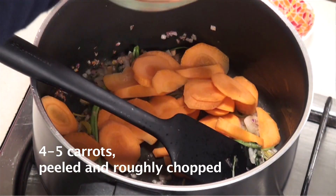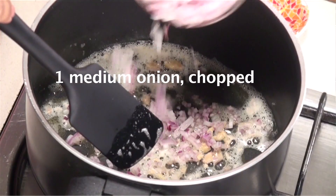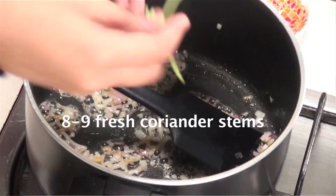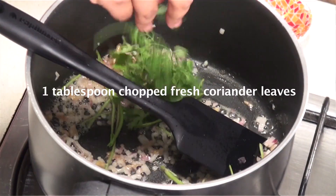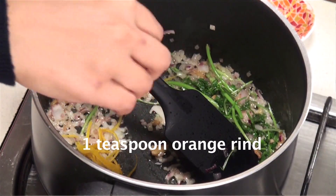The ingredients are: some roughly cut carrot, orange juice, vegetable stock, butter, chopped onions, chopped ginger, coriander stalks, coriander leaves, salt, pepper, and orange rind for the flavouring.